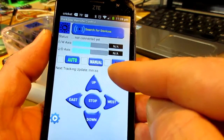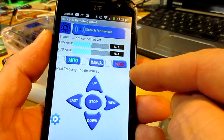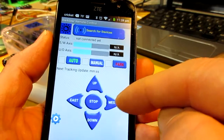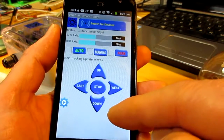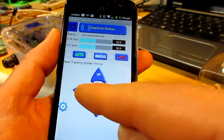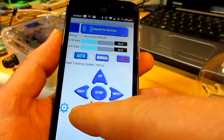We've got three checkboxes next to buttons that correspond to our basic modes: auto, manual, and parked mode.